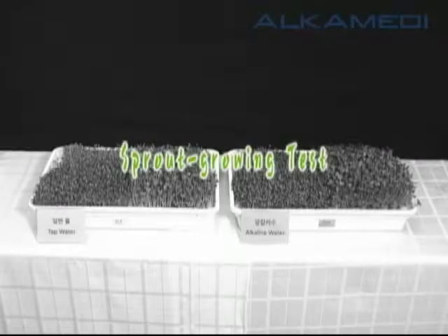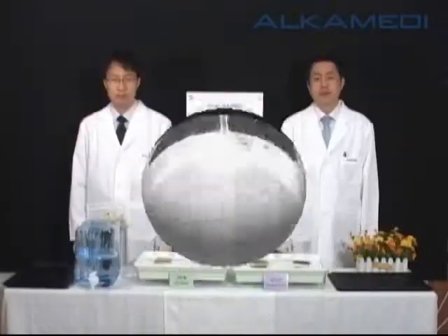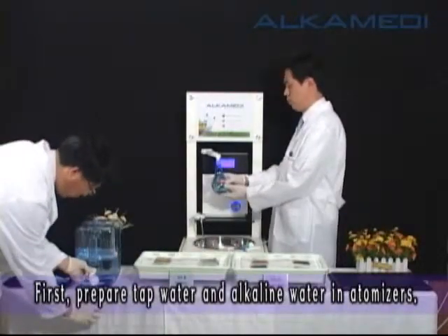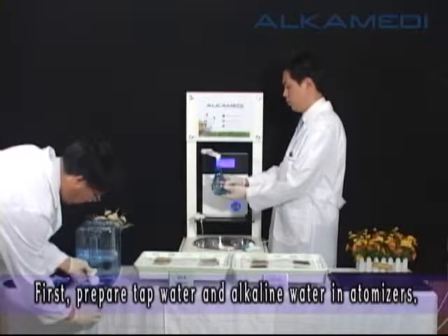Sprout Growing Test. First, prepare tap water with alkaline water in atomizers.